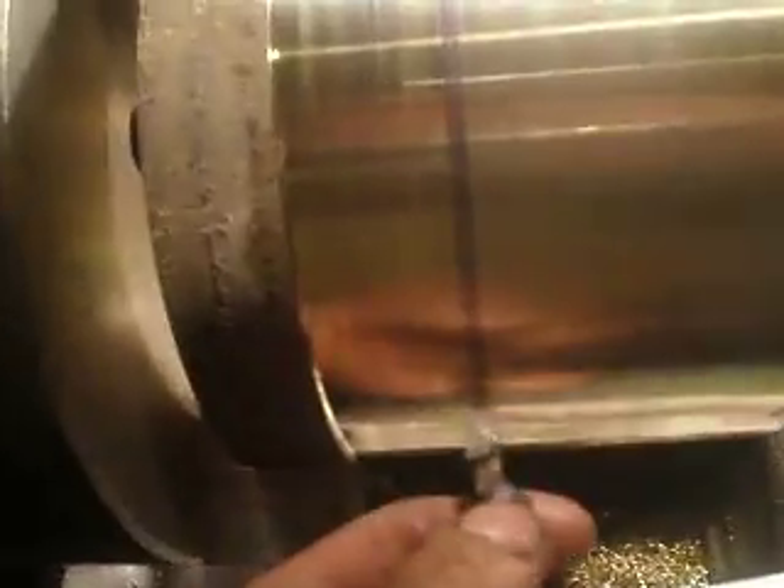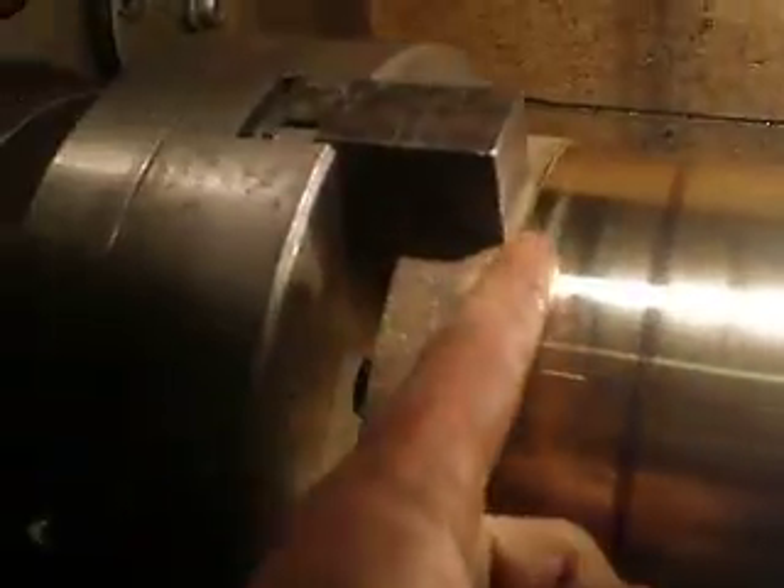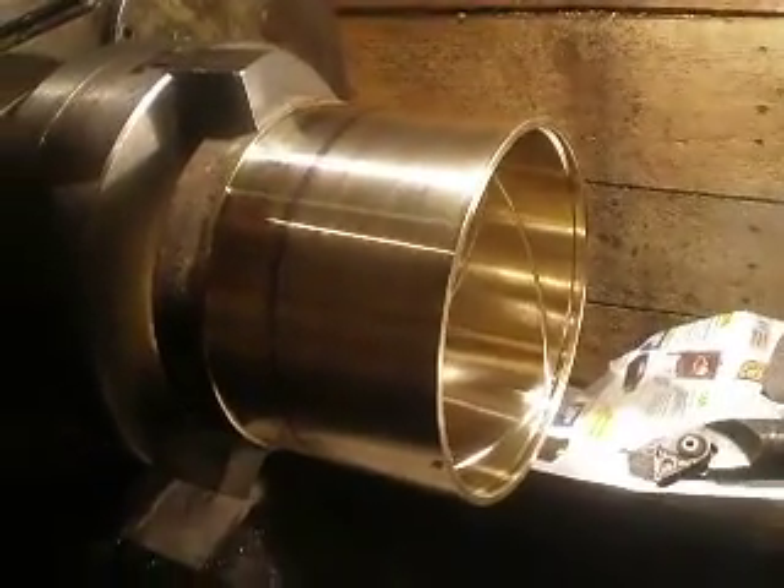Here I need to cut a canal also, and drill holes for oil. And as the last operation I will cut off over here, then the work piece will be ready.